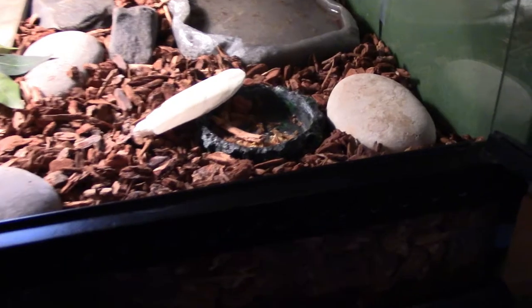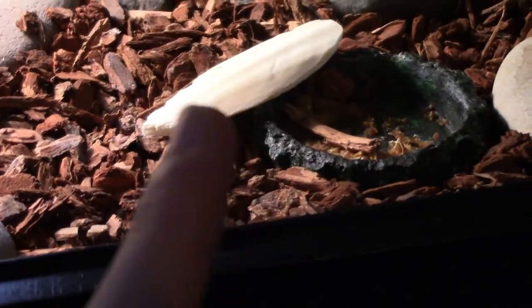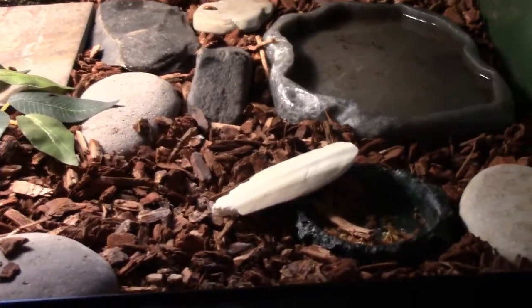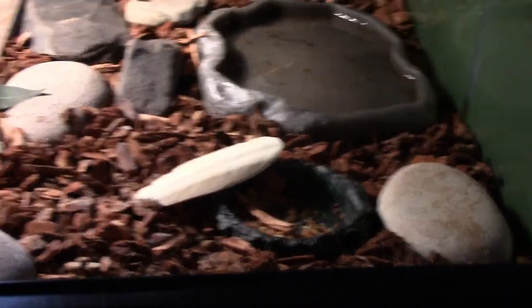Right here, I have a food bowl. Right next to that, that thing right there is called a cuddle bone. It gives your turtle good sources of calcium, and it helps grind down their beak. Because turtles can get overgrown beaks, and that can cause issues for when they eat.